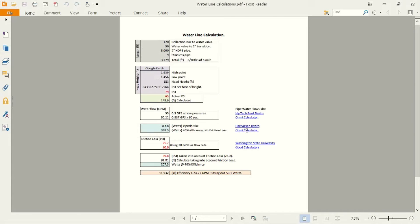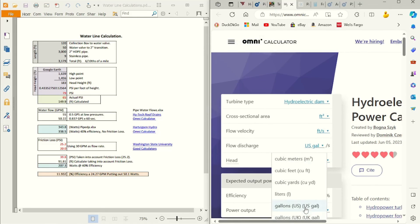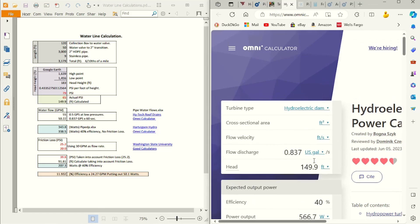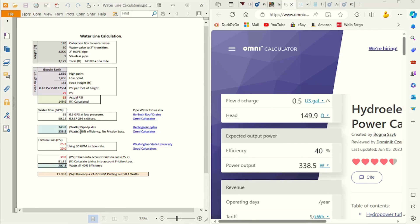Now we'll cross-check that with another site. This one is in gallons per second — converting 30 gallons per minute gives us 0.837 gallons per second. Drop is 149.9 feet. The default shows 40% efficiency and we'll stick with that. This gives us up to 566.7 watts, but this is not taking into account the pipe length, which is what kills us. So according to the other website we stick to 30 gallons per minute, which is 0.5 gallons per second, and that gives us 338 watts — still acceptable.